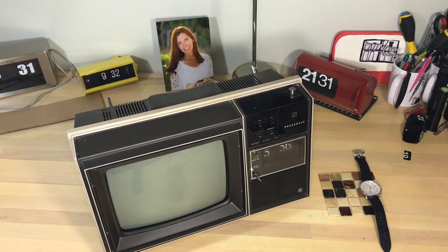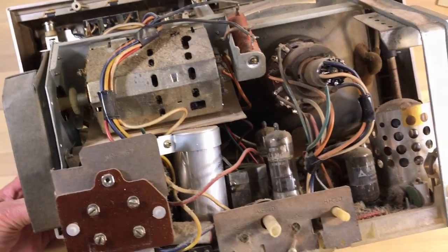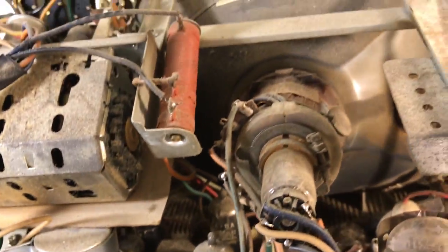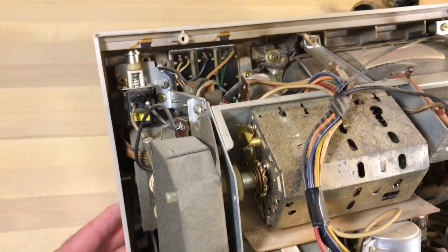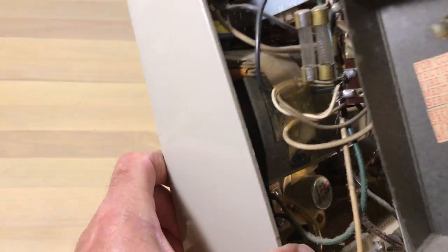We've powered this on in the past and it's old school — kind of scary, it's got stuff in here that wants to try to kill you. It's pretty dirty. It does power on, but of course it can't read any of the digital signals, so we don't know if it would even work as a TV. I don't think I'm even going to go there.